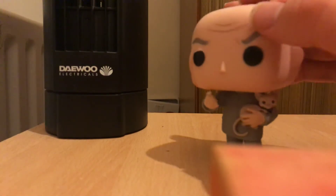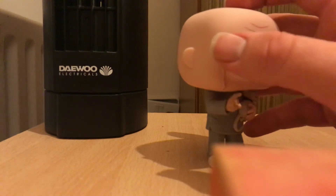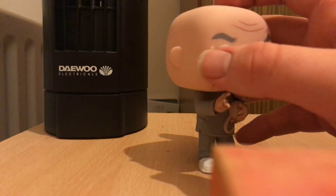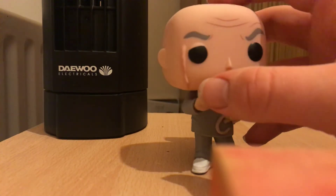The head is absolutely cool. I love the detail of this line. I thought it would be good if he had a little bit of a bluey, a little paint strip on the side of his face — that would have been really cool.